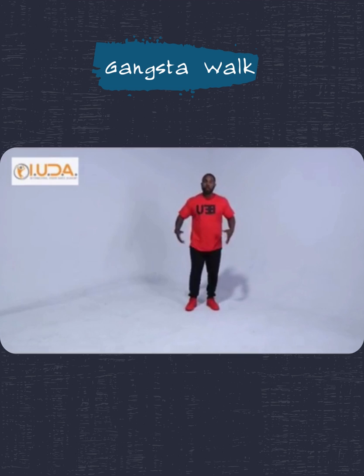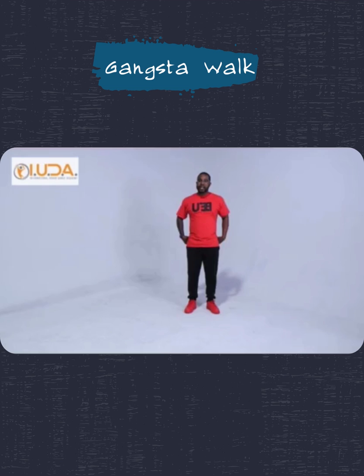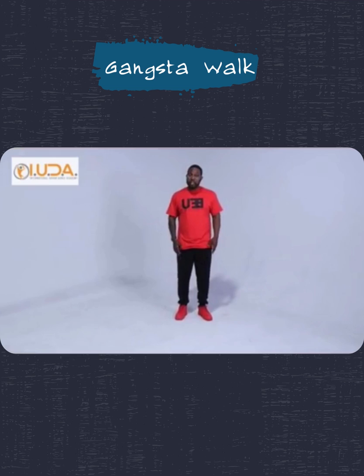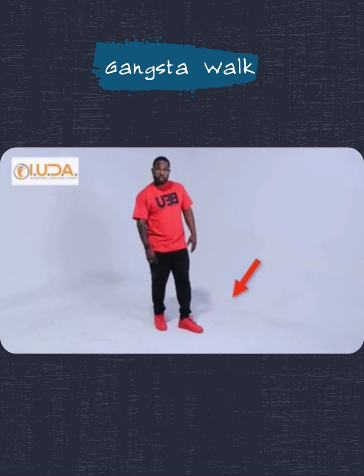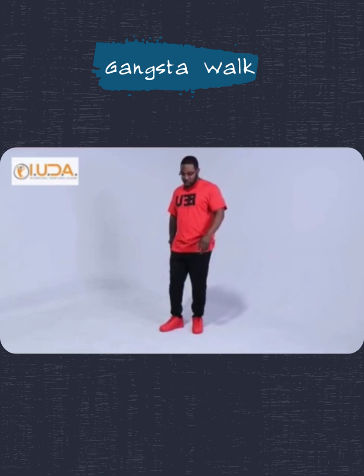Remember that G-Walk Rhythm — one, two, three, and four. So right here in space, we're going to put our focus on the backside of our body and our hips. We're going to take that G-Walk Rhythm and in space, simply drop our hips as we step with the left foot. That'll be one, two, three, and four.